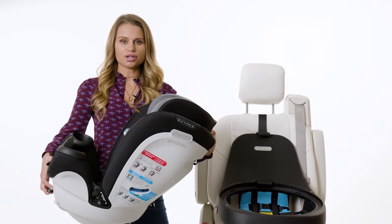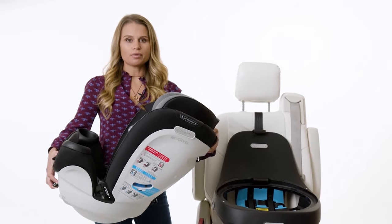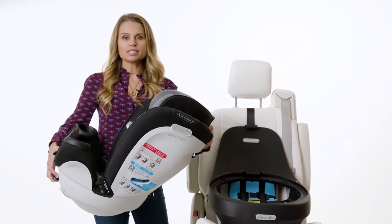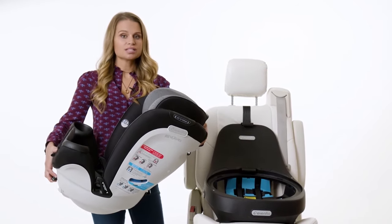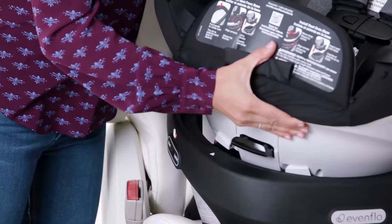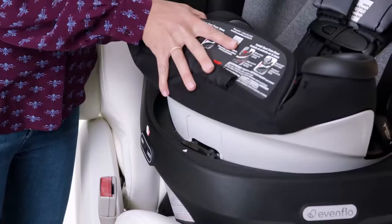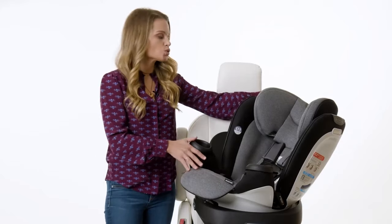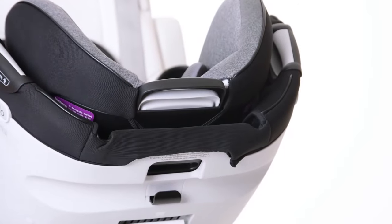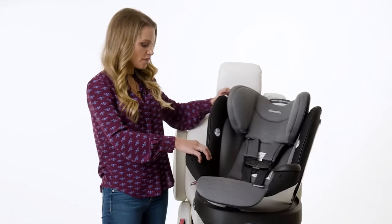Now you're ready to reattach your car seat to the base. The head pillow and body pillow should not be used in forward facing mode, so remove those now if you haven't done so already. Start by lining up the red arrow with either one of the white arrows on the base as you place the car seat down. After placing the car seat on the base, squeeze the recline handle to put the car seat in the fully reclined position before rotating it into forward facing mode.